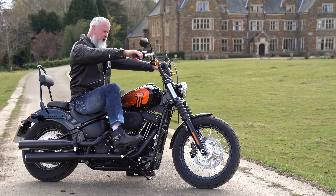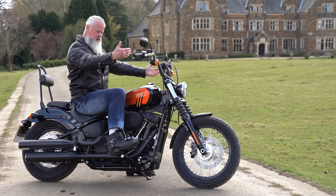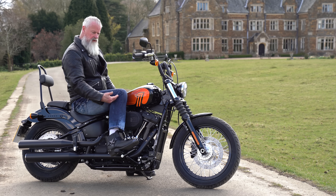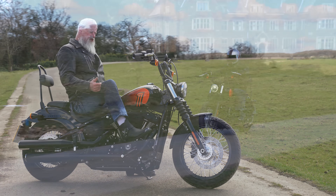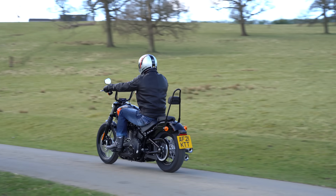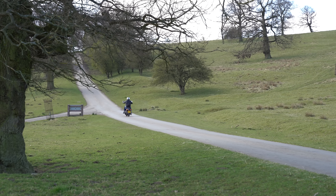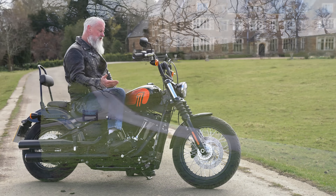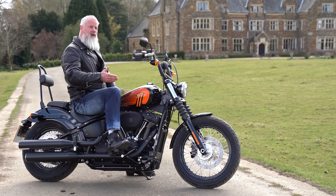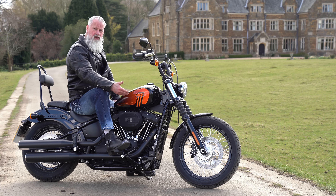The riding position is really nice. I'm six foot two and there's plenty of space, especially with the arms. Your legs are bent just over 90 degrees. It looks cooler having your feet in the middle rather than forward controls, and it's probably better for handling because you're more centered in the gravity. If you're bigger than six foot two, maybe you'd want forward controls, which are available as an accessory.